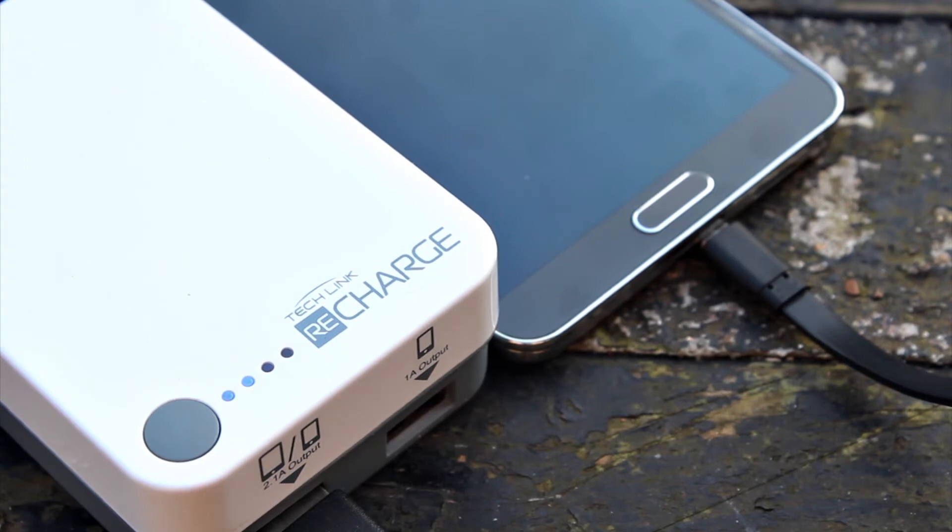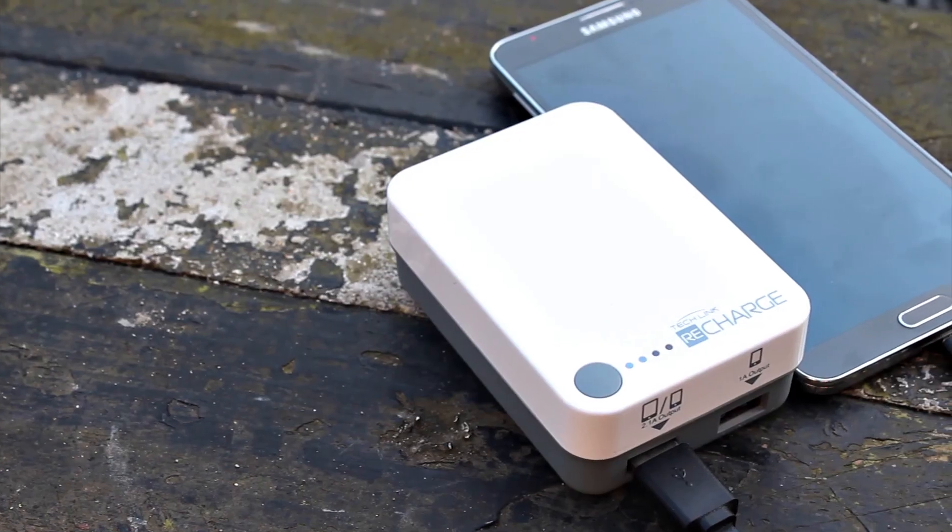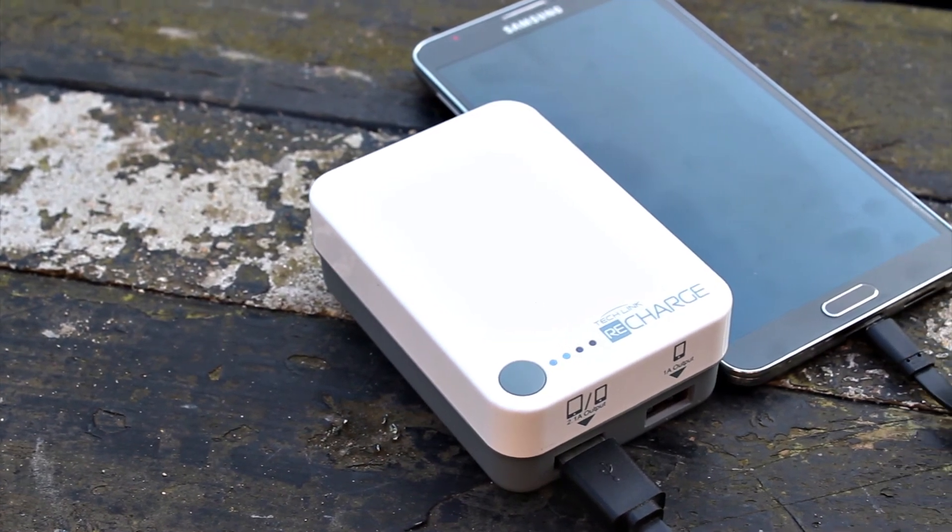The fact that you get a nice hard carry case with it is an additional bonus. If you don't need the power plugs you can leave them at home and you've still got a very small unit that doesn't take up a lot of room. But if you're traveling around the world or going on a road trip, having the additional adapters is definitely going to be a benefit.